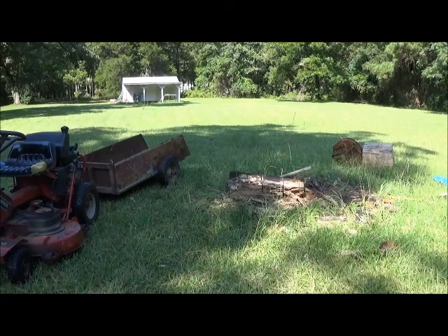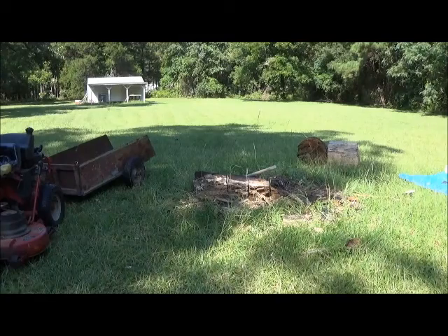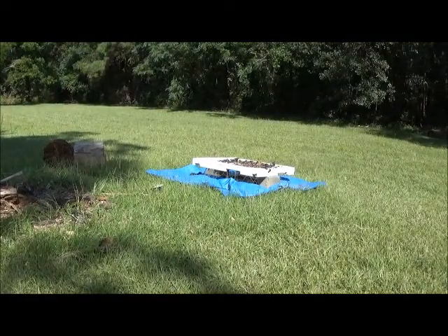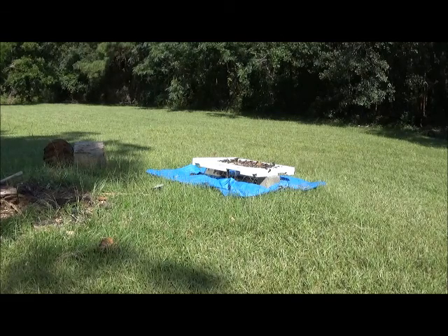We have the lawnmower and cart. There we have what's remaining of our backstop log, which is not very much — most of it I've already gotten. We have a couple of rounds there. On that tarp I have a screen. When I complete busting up the log and moving the pieces, I'm actually going to dig out what remains and screen it to recover the lead.